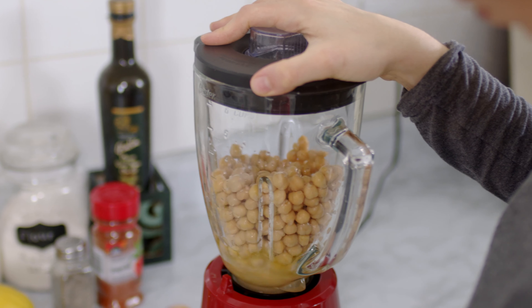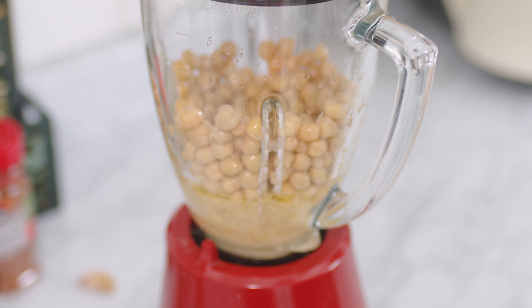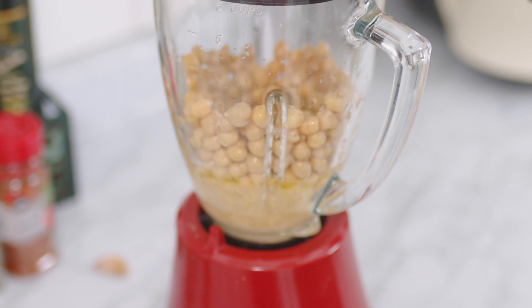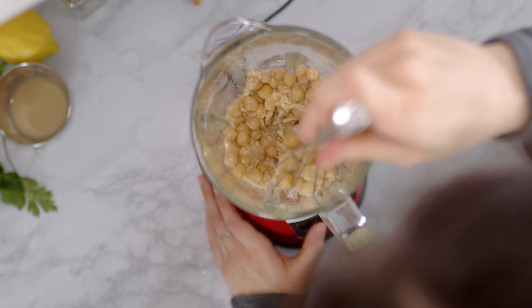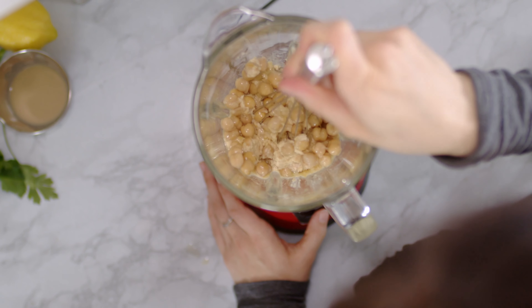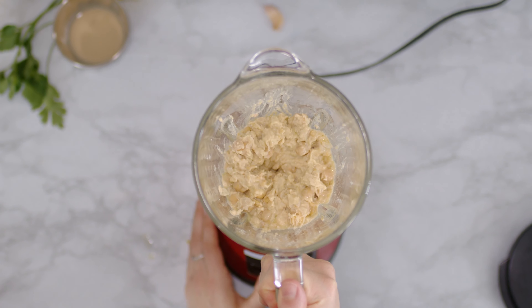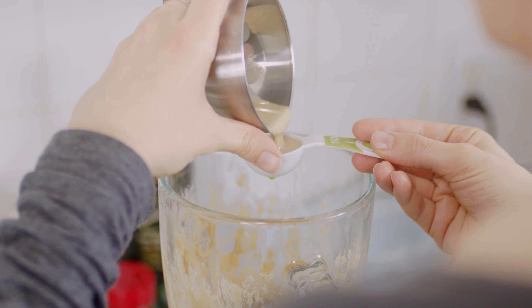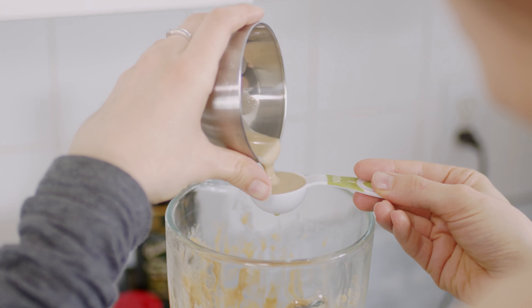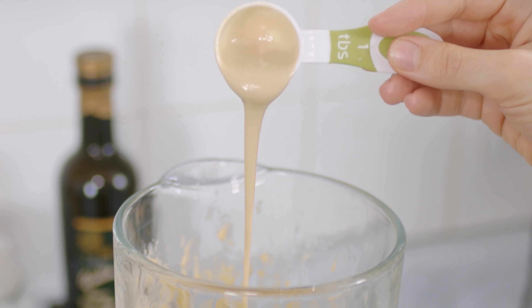You can see that by adding the water before the chickpeas the blender starts easier, especially if the one you're using is not super powerful. If needed, clean out the sides of the blender every once in a while — I'm using this whisk so it doesn't get cut with the blades. At this point I add tahini, which is simply a blend of sesame seeds that you can also make at home or buy at the store, and it will add a nutty flavor to the hummus and it's so super creamy.